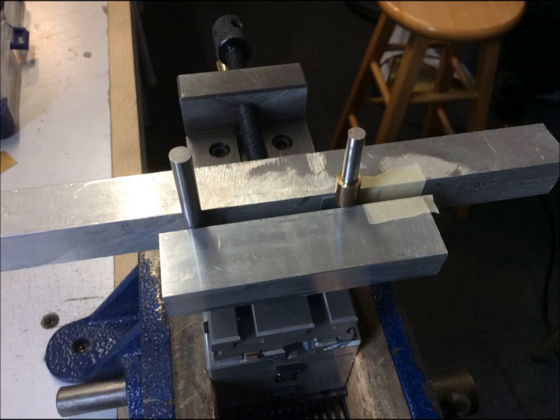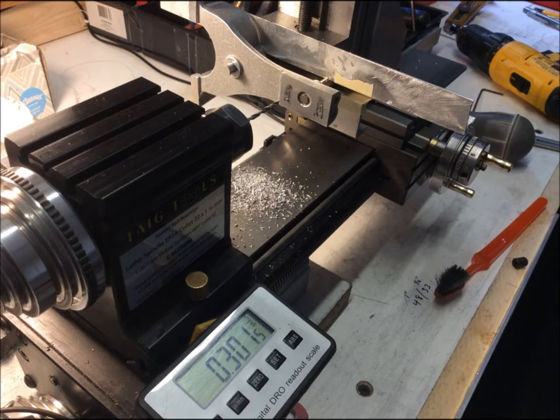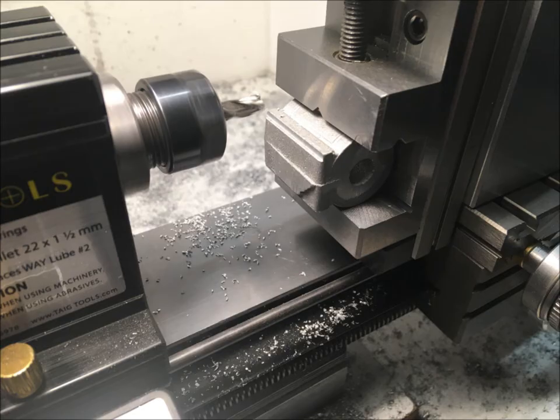This is a makeshift fixture that I used for some of the milling operations. All the castings need the roughest parts filed down before they can be machined.